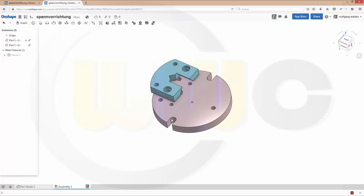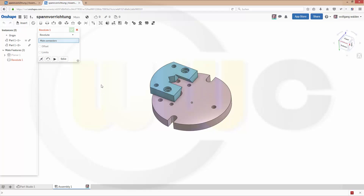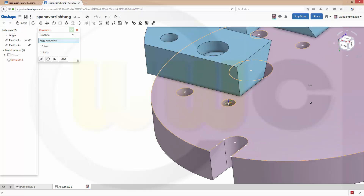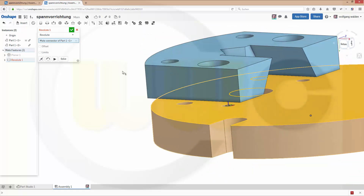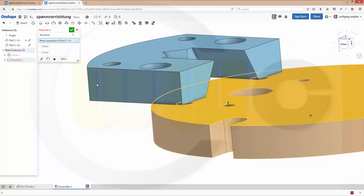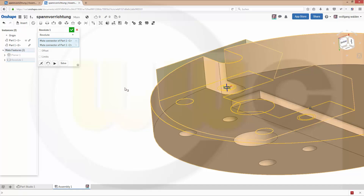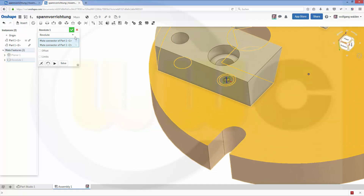Now let's use these holes for the next positioning. So I want to have a RevoluteMate. That's one connector. And the second one would be this one. Confirm.